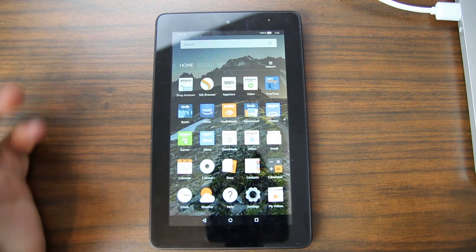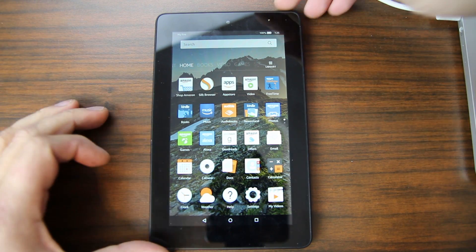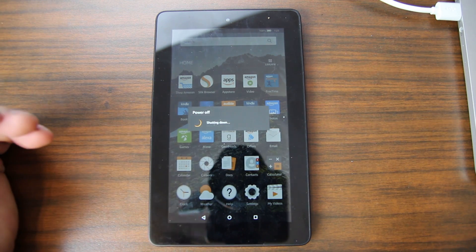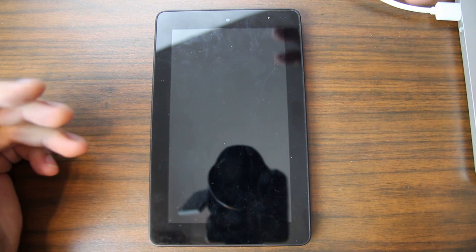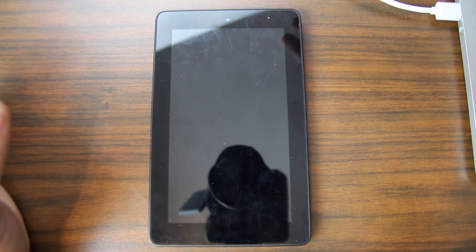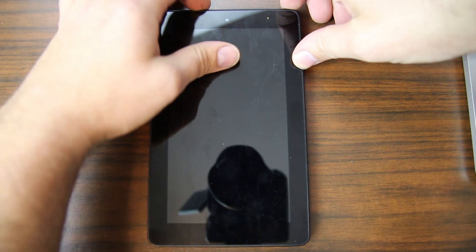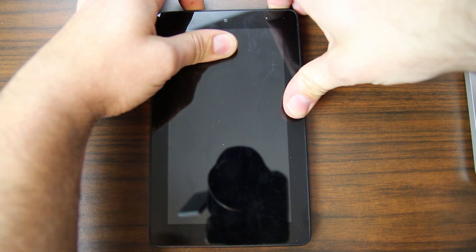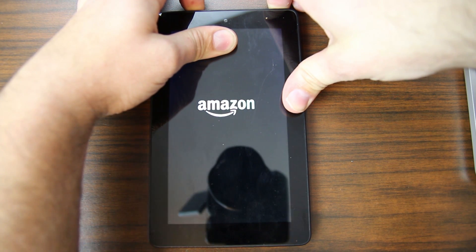We're not connecting to Wi-Fi — we don't want any new updates to download and install automatically. So we're going to power off the device and do the downgrade. This video covers doing it on a Mac; I also have a Windows version linked below. Once it's powered off, to get into recovery mode, hold Volume Down and Power and keep holding both until it boots into recovery mode — it takes a little bit.